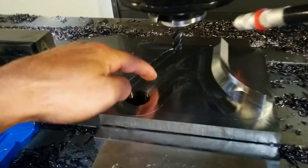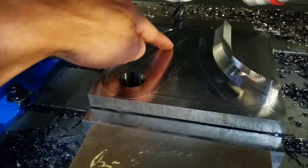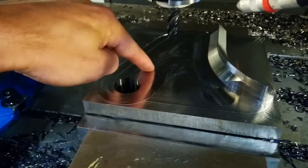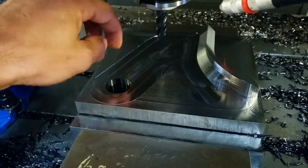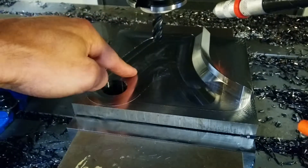Instead of it being just a straight line that goes back and forth down it, I found that it squeals when it gets to the bottom part, so it's going to go down on one side and come back another. You can add a 15 thousandths overlap during the pass in the Mastercam parameters.